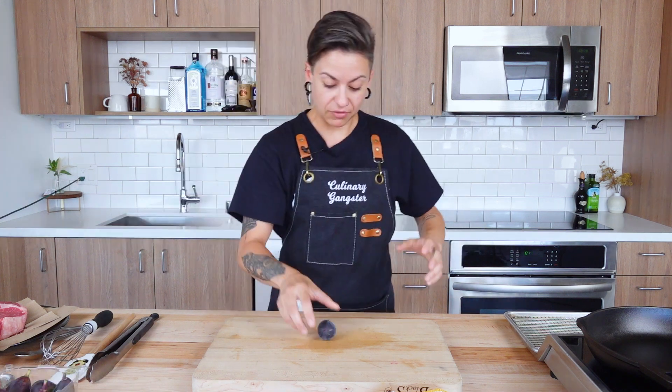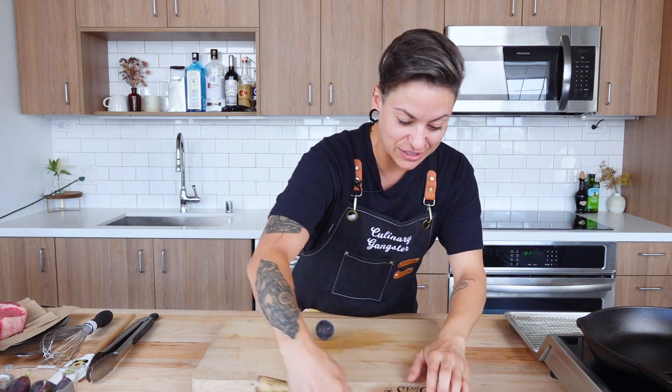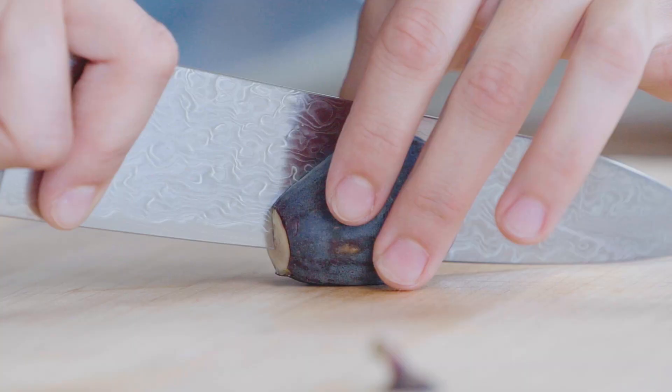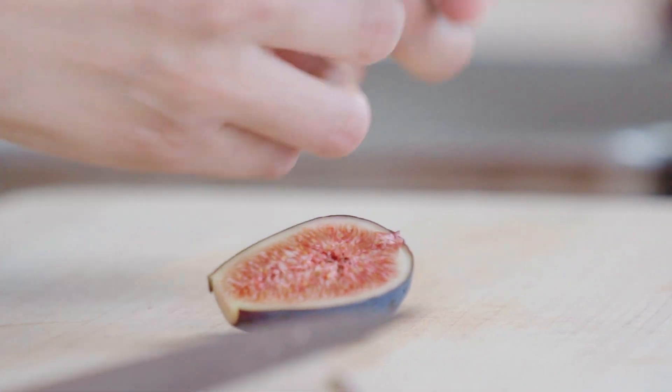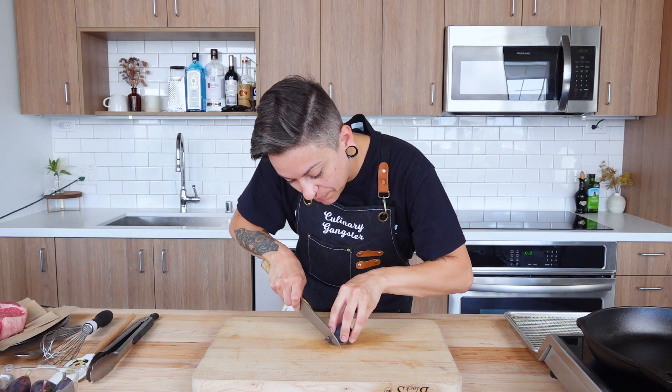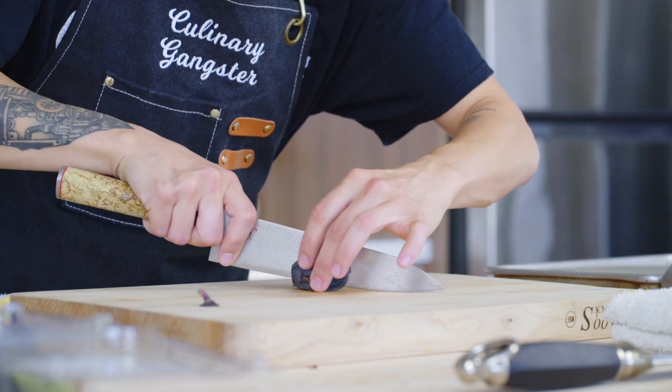We're halfway through prep — you should probably take a sip of that paloma, or your margarita, whatever you brought to class. I have a lot of fond memories of being a kid growing up in my grandparents' house — there was a giant fig tree in the back that I would always climb and I ate my body weight in figs for sure, so I absolutely love them. You see how they all have that little stem on them — slice that right off and cut this in half.